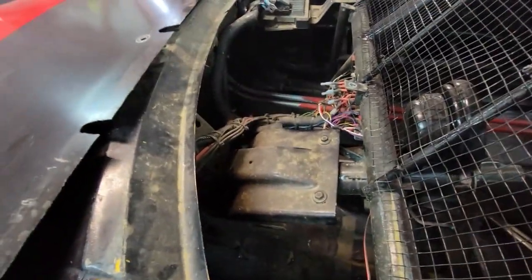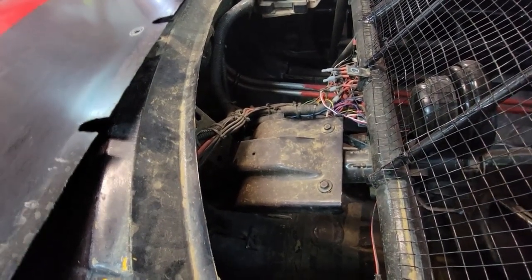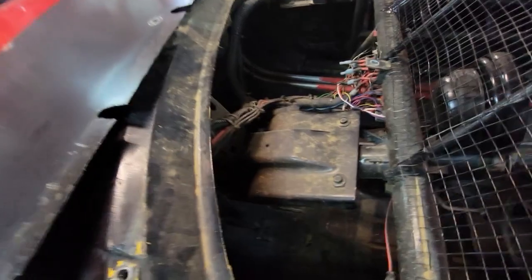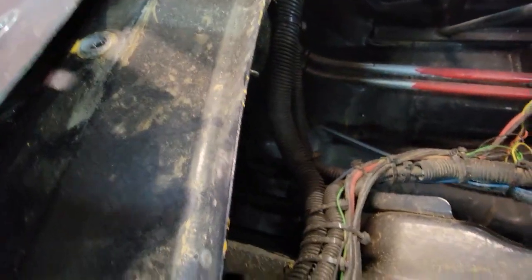Don't cut the white wire going to the coil — it has to stay connected to the coil. You're basically just piggybacking off of it. Strip back the insulation, wrap some wire around it, solder it and tape it, then run that wire out of the harness to the TAC. My PCM is here, so I don't have to go very far to get that signal.